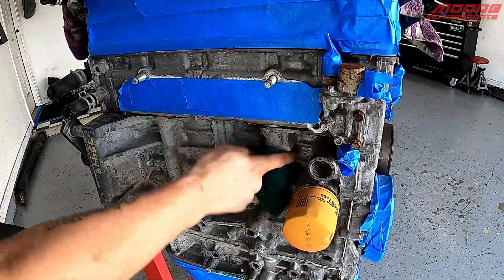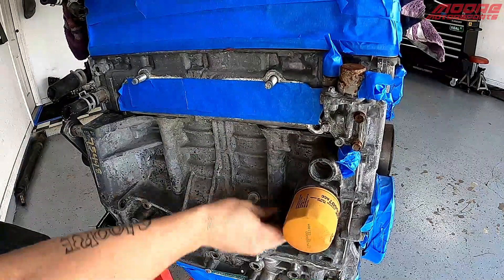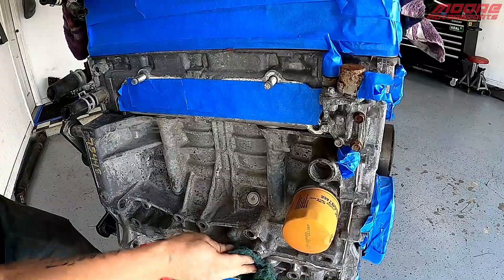I'm not too worried about this oil filter over here because it is a piece of crap Fram — I'll be changing that out. This is just what it had on it when I got it from the junkyard.